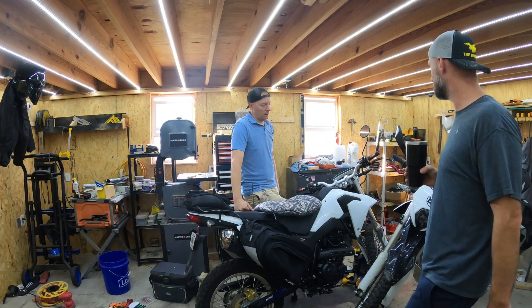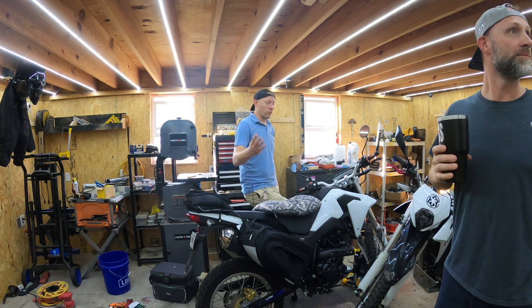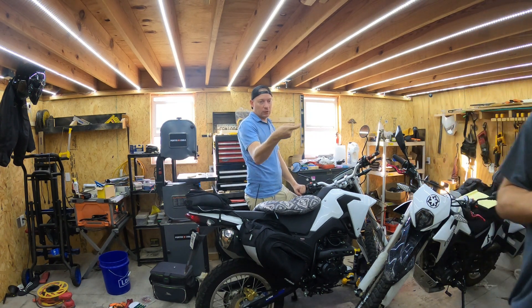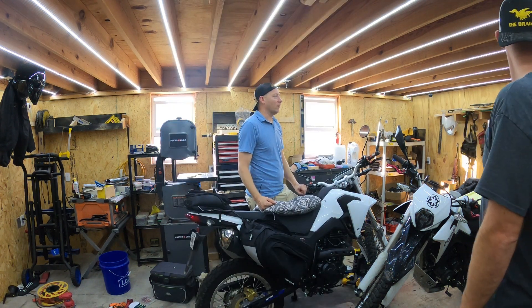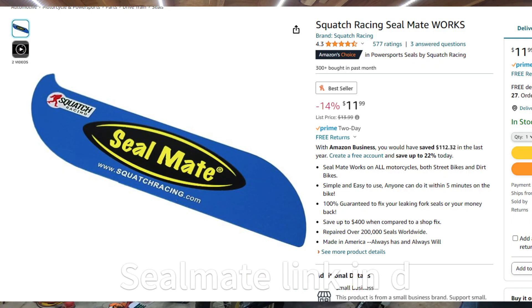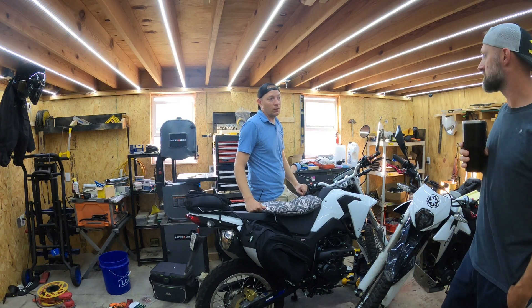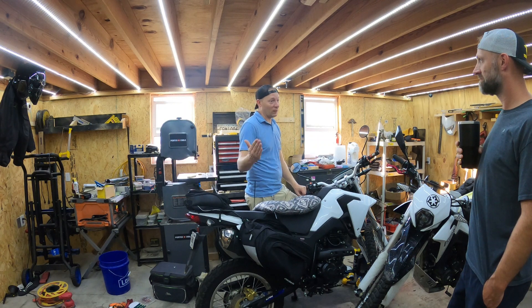One fork seal was leaking before the trip. Found a solution on YouTube: an eight-dollar plastic tool that cleans debris from around the bottom of the seal. Used that plus 'Seal Mate' — you pump the forks to reset everything — and believe it or not, that fixed the problem without needing a new seal. We still brought fork seal oil just in case.